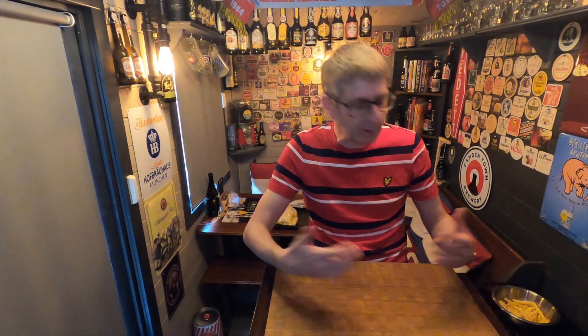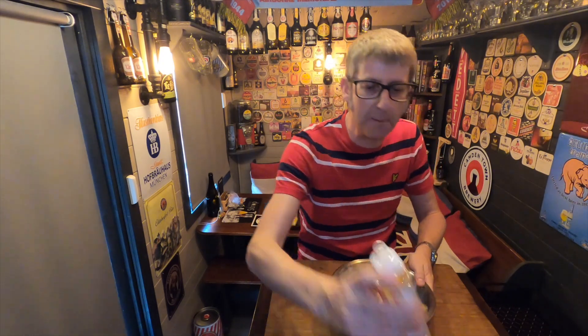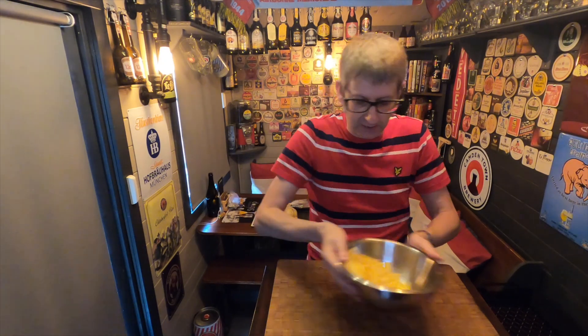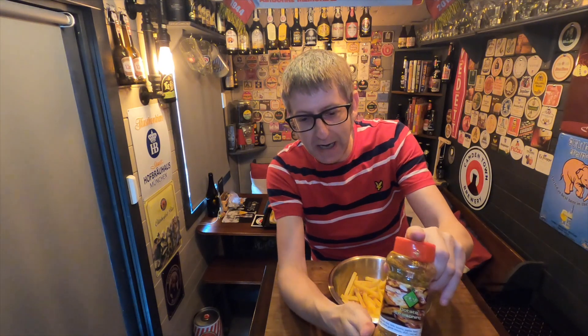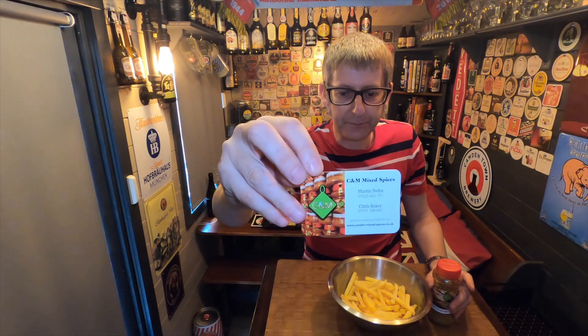We've got the Masterbuilt 560 up to 275 degrees Fahrenheit — that's the ideal temperature to cook this chicken. We're going to use the probe, insert it into the chicken, and monitor the internal temperature, pulling the chicken at about 170 degrees Fahrenheit. For the chips, I've got some standard oven chips. I'm just going to apply a bit of vegetable oil to them and give them a shake — this is going to help the rub stick.